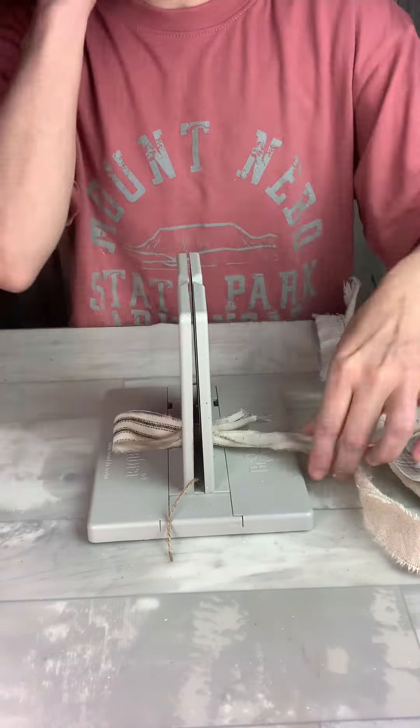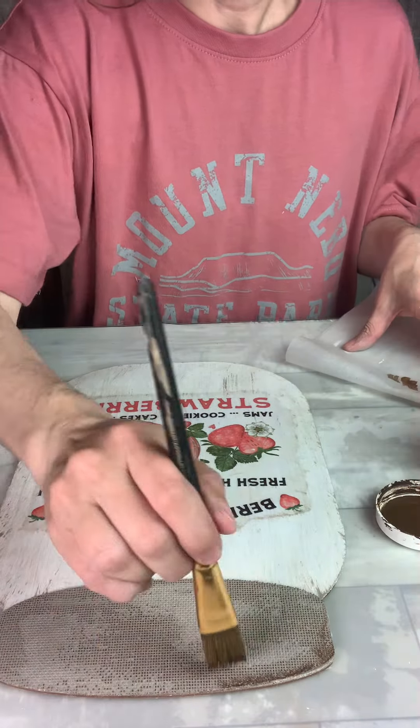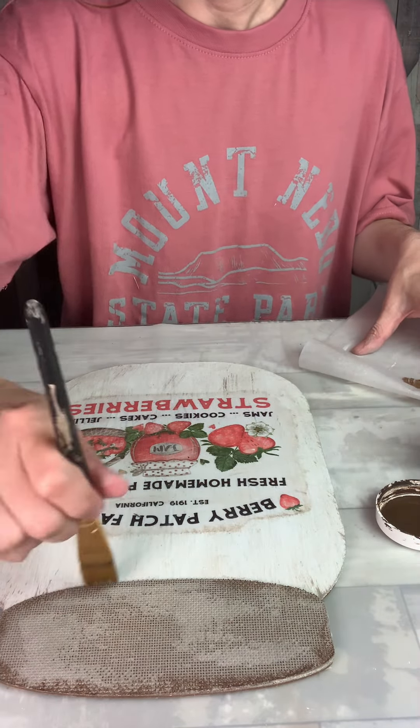While all that was drying I worked on my bow. I placed layers of one inch strips of fabric into my larger bow dabber. I used a few neutral colors that I felt went with my design and then topped that with a cute red plaid piece. I repeated those layers again for volume and tied it off with some twine.